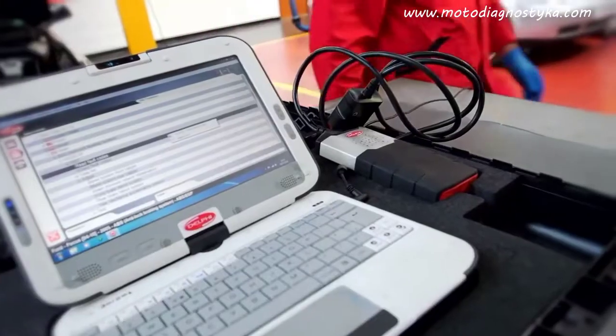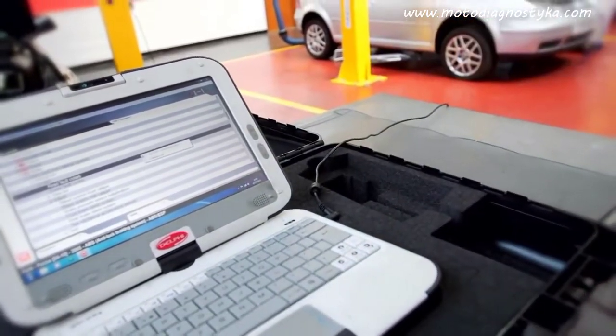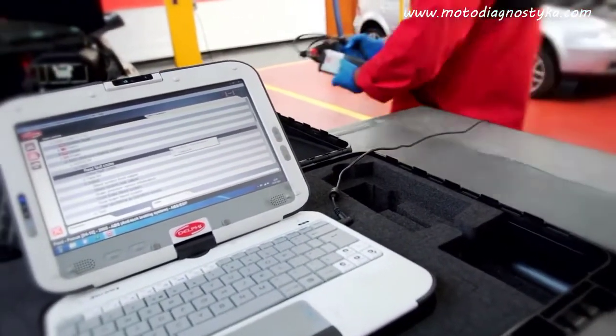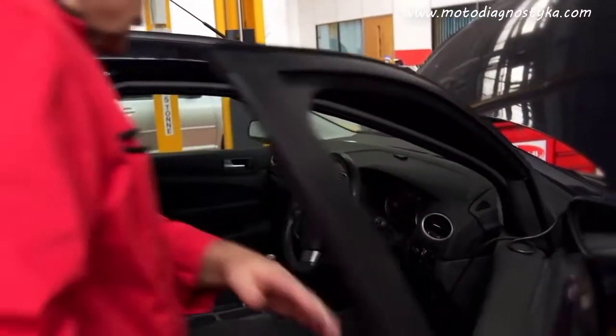For older vehicles, the brake bleeding procedure is normally a manual process. However, many newer vehicles have a requirement to connect a diagnostic tool and run the brake bleeding procedure electronically. This activates the valves, allowing and forcing air through the system.